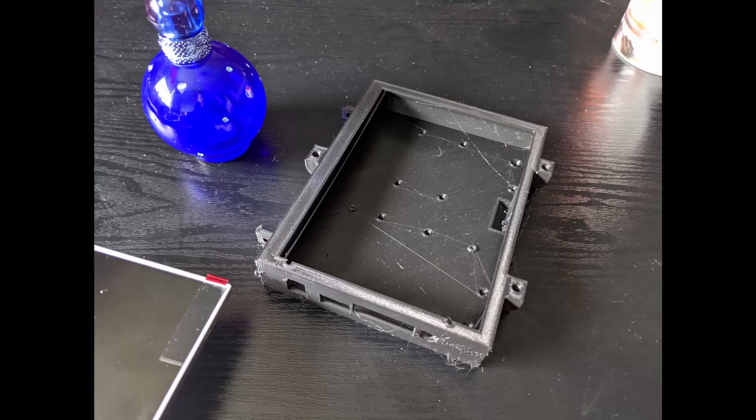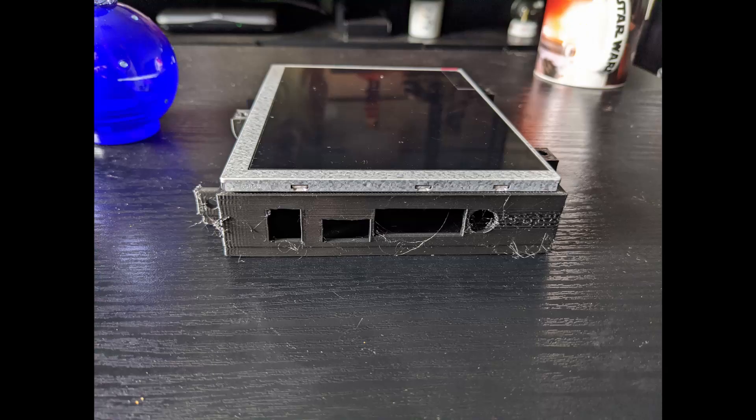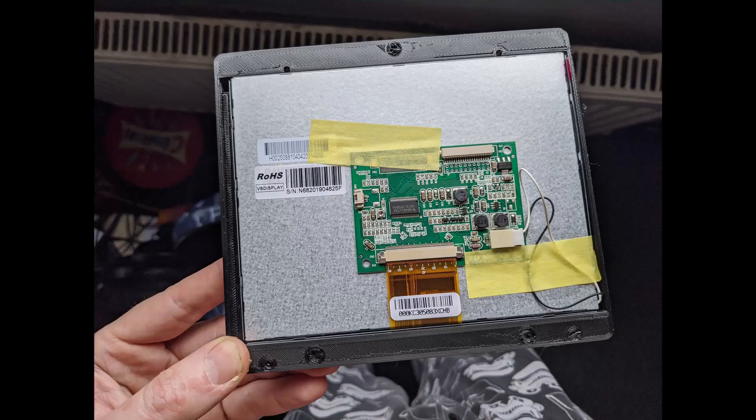They fit the case really well — really good fit. The only problem I discovered was the risers inside the case weren't right for the controller board for the screen I had, so I had to improvise and just hot glue everything in, which worked really well actually in the end.